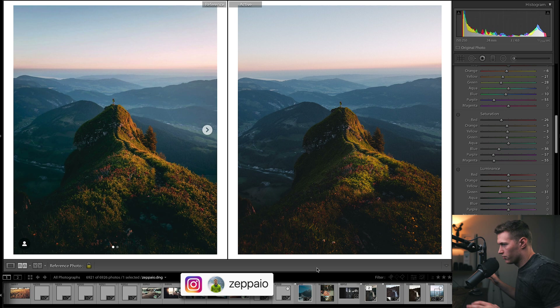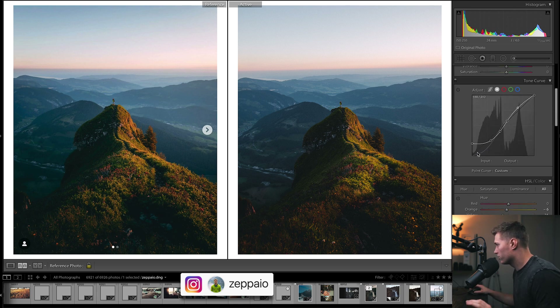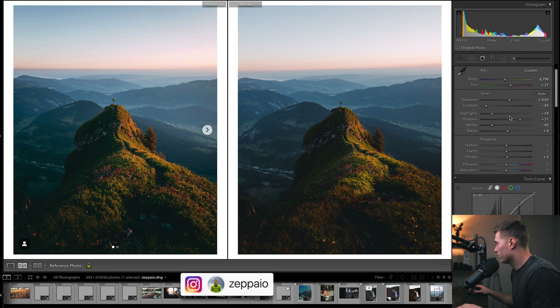Our greens are maybe too saturated — could be a bit warmer. I just want to do this one really quickly. Maybe some more shadows and blacks — it's pretty good. Not adjusting the curve at all but you can see we're darker down here. We still have that harsh fade, that's why I wanted to bring this up quite a bit. We can do something like this and get slightly darker blacks — getting a bit closer to what he has down here. Maybe we want this side of the mountain a bit darker too. I don't want to spend too long on this since it's our second edit, but just a few adjustments and we get really close.